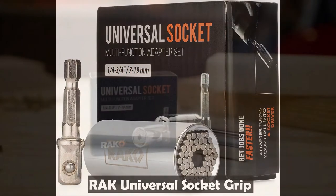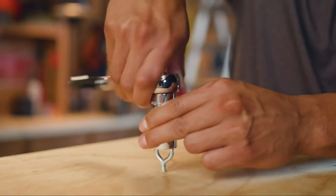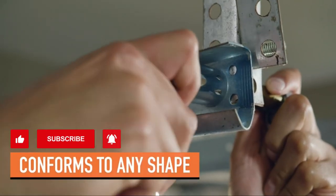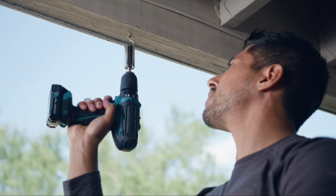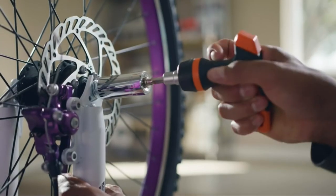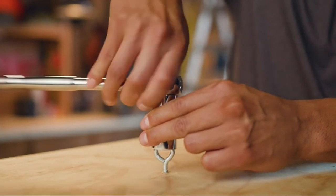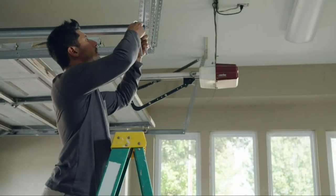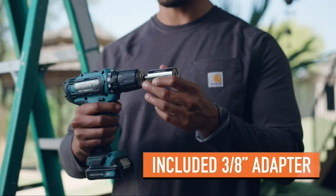The Rock Universal Socket Grip is a wrench adapter for power drills and ratchet wrenches that instantly adjusts to grip hex nuts, hooks, iron lag screws, bolt heads, and other various shapes and sizes. This Magic Grip is perfect for home improvement, construction, carpentry, auto repair, and other household maintenance. It is self-adjusting from 1/4-inch to 3/4-inch standard, and in metric from 7mm to 19mm, with over 125 pounds of torque. It is made of stainless steel with 54 super-strong steel rods that are individually spring-actuated, allowing the socket to automatically conform to any shape instantly.